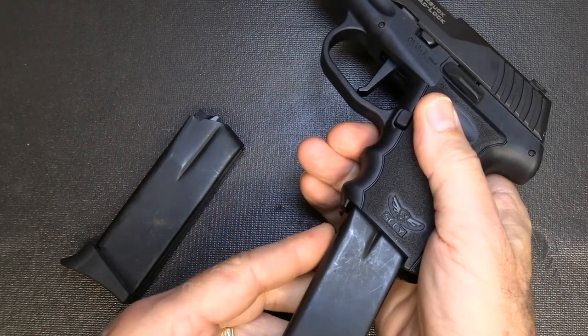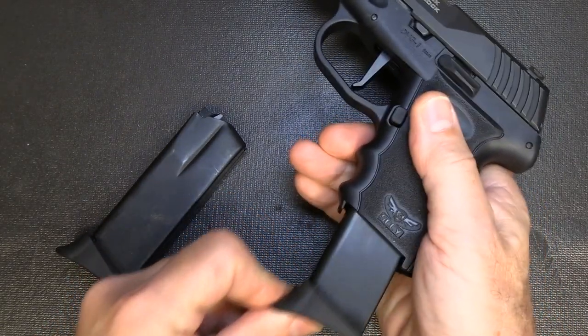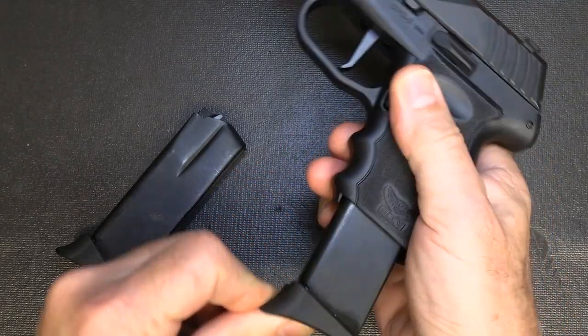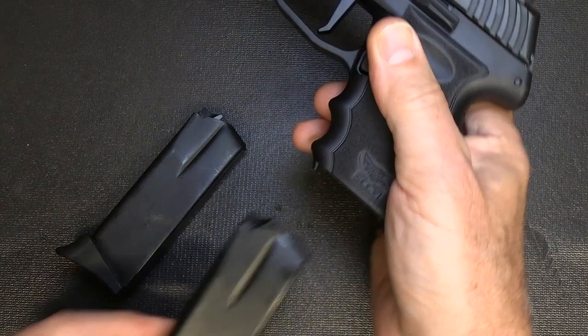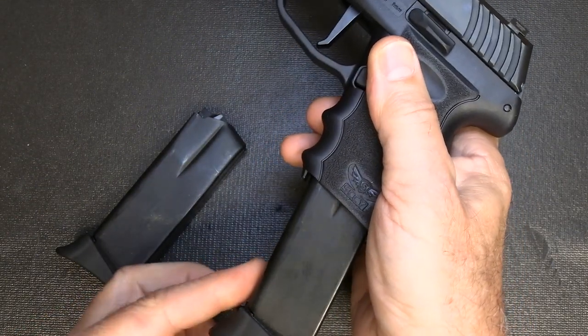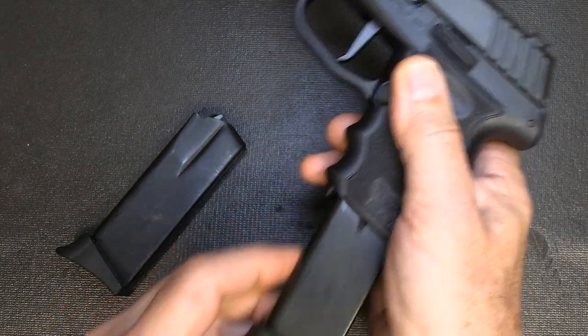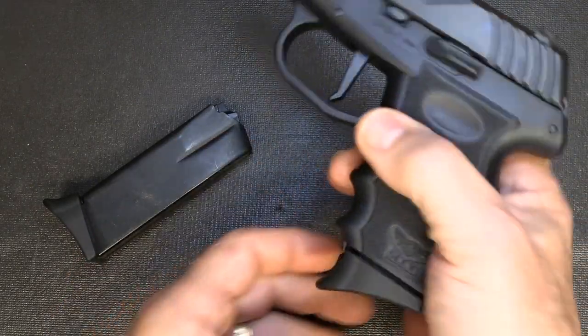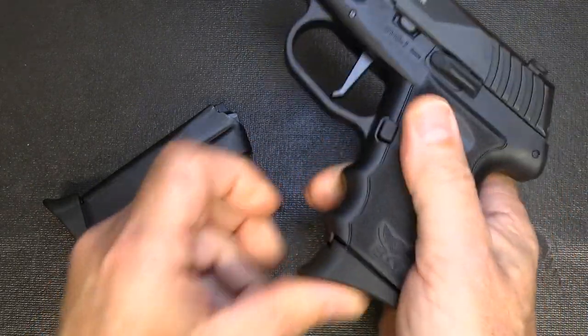One thing we noticed at the range — when you insert the magazine it can catch on the magazine release. The more we shot it, the less that happened. If it goes at any angle toward the back it can do that; going straight up it's no problem. And again, the more we used it, the less we had any issues with it.